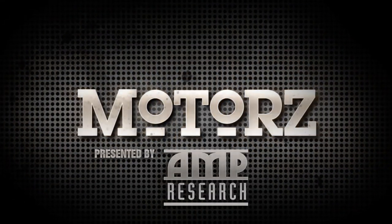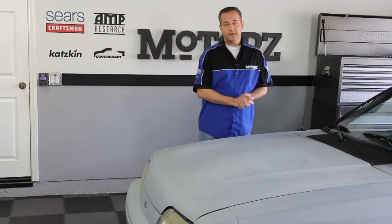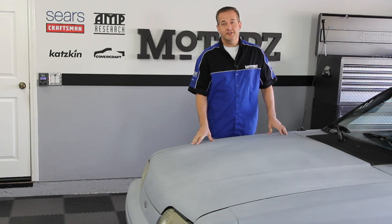Today on Motors, Chris is going to show you how to upgrade the cooling and suspension systems on Project Black Mamba. Presented by Amp Research. Hey, welcome to Motors. Today we're getting started on our newest project vehicle, an 87 Mustang GT, and we're calling it Project Black Mamba.